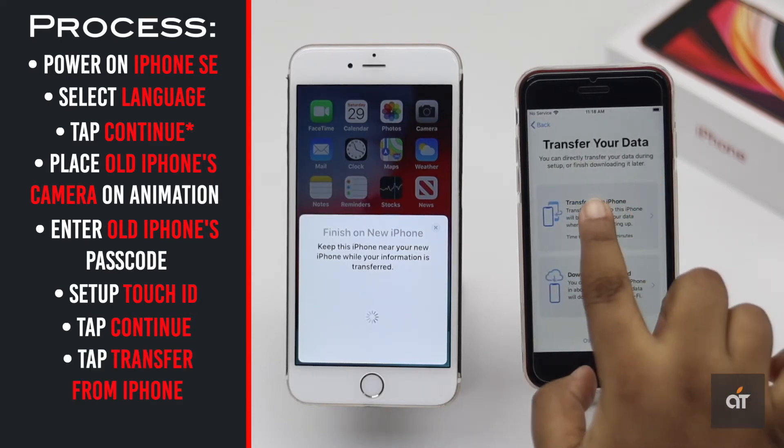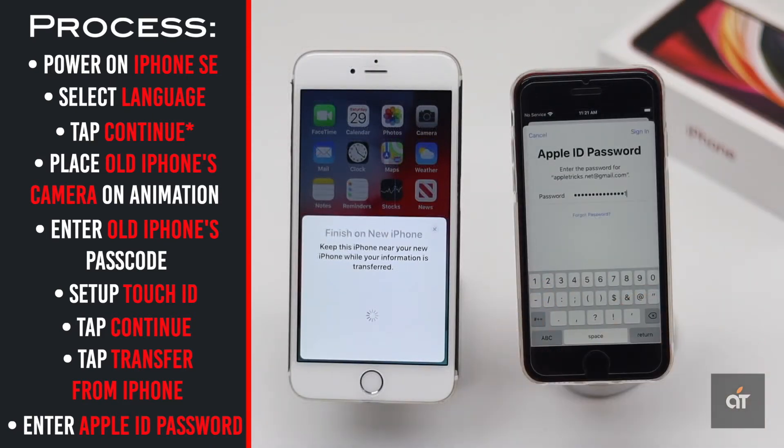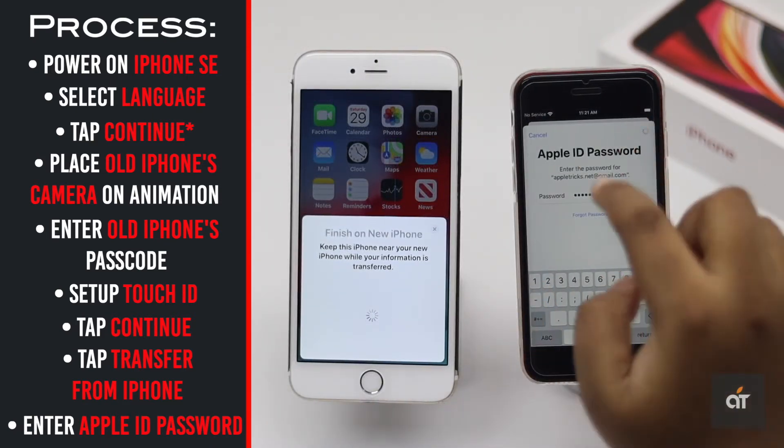Select 'Transfer Data from iPhone to iPhone.' Enter your Apple ID password. It will take some time to set up.